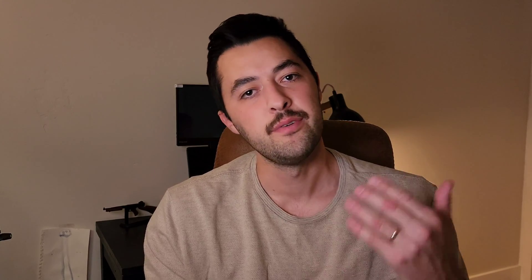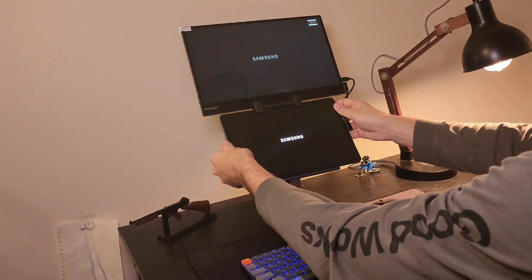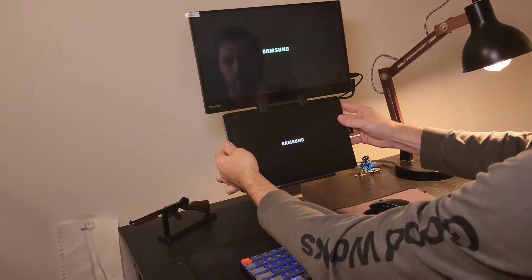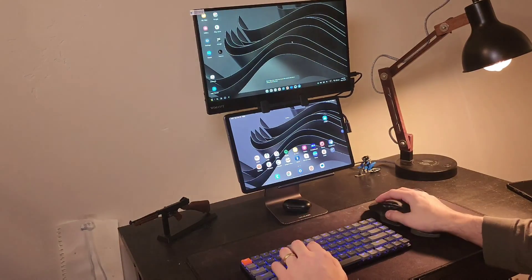The whole setup is very easy to take apart for on-the-go use — just remove the monitor, take off the clip, pack the tablet and stand in a bag. To set it back up, place the stand, attach the tablet, clip on the monitor, plug in the cables, and you're good to go.